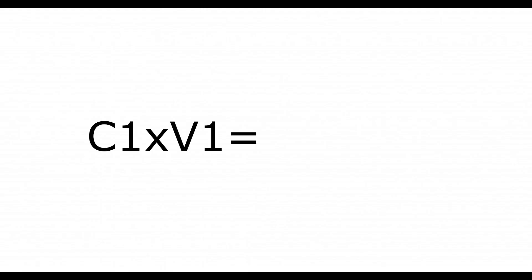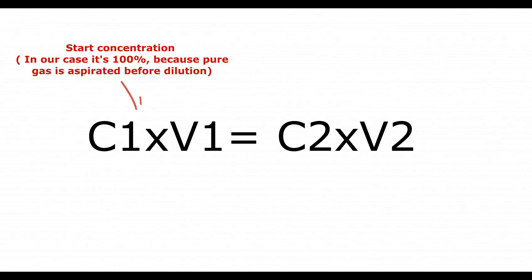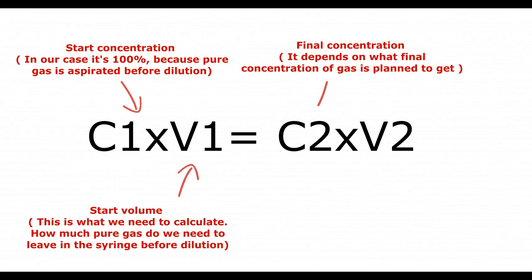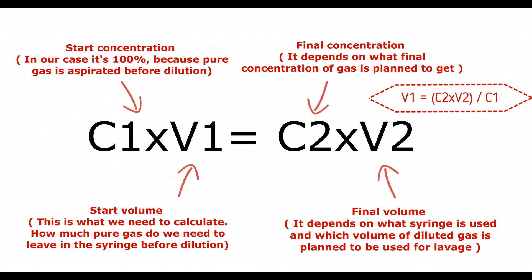A dilution formula can be used when the gas mix ratio guide is unavailable. According to this formula, start concentration multiplied by start volume equals final concentration multiplied by final volume. In other words, to get the start volume, multiply the final concentration by the final volume, and divide that number by the start concentration.